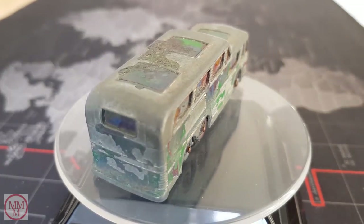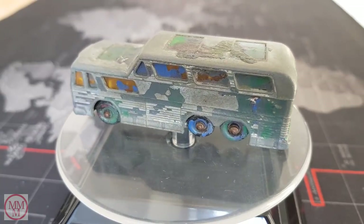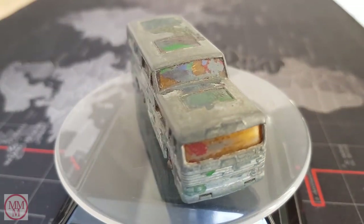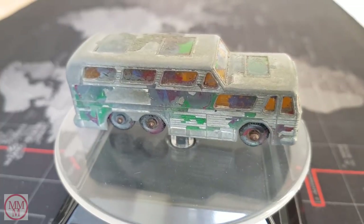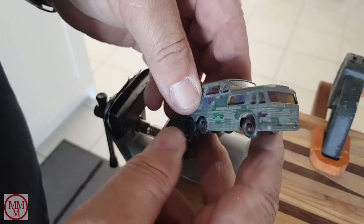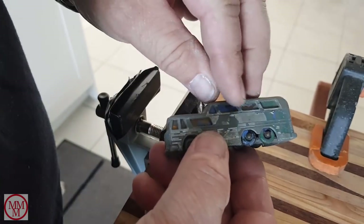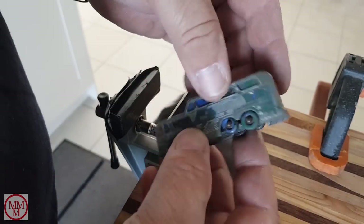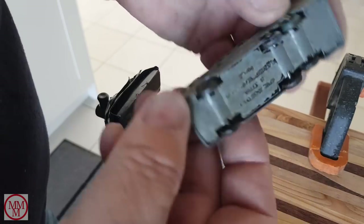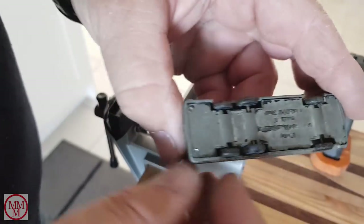In this video I'll be showing you the restoration of a Matchbox number 66 Greyhound coach built between 1967 and 1969. This particular model will be very challenging because as you can see it is in very poor condition. The previous owners just poured paint all over it to make it look good but that's pretty much ruined it. I'm going to have to strip all this off — it's going to take a bit of effort, especially the windscreen. To begin with I will separate the chassis from the body by drilling out these two rivets.